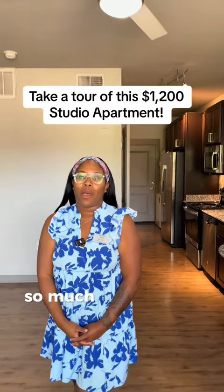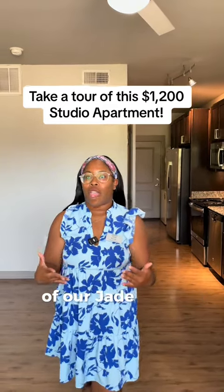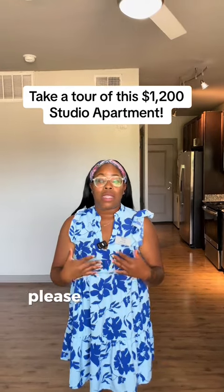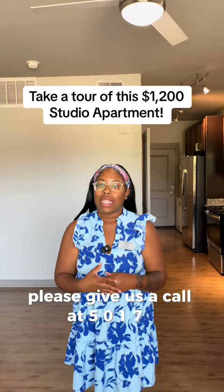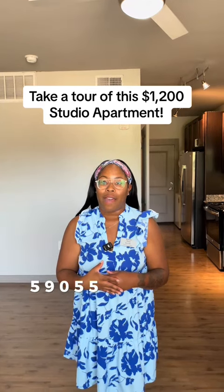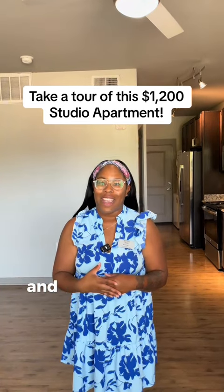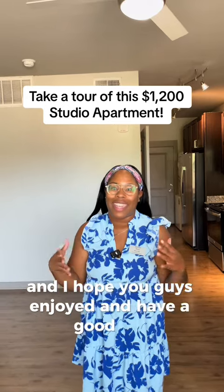I want to thank you so much for going on this tour of our Jade floor plan. If you are interested, please give us a call at 501-725-9055 or visit us at bowmanpoint.com. Again, my name is Kiara — I hope you enjoyed and have a good day!